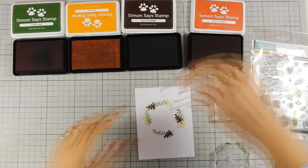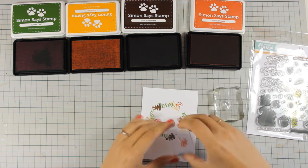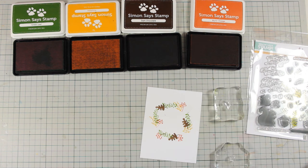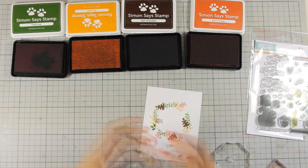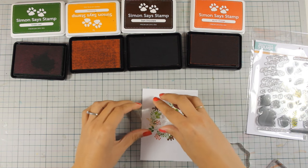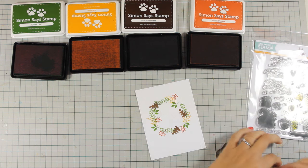I am switching colors and I am going to continue adding more and more, making my wreath as full as I want. And as I am stamping, just to let you all know that there is a giveaway on my blog — so if you want to win this October card kit by Simon Says Stamp, make sure to visit my blog and enter your details. You will find a link down below in the description area.